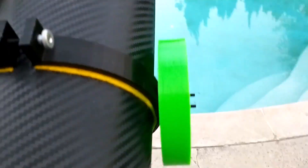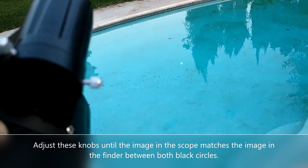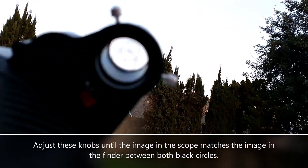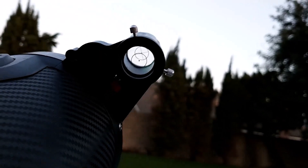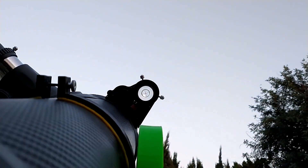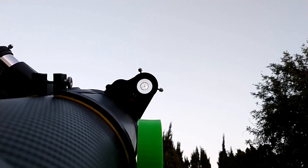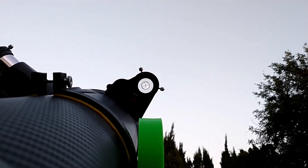To get it lined up you want to adjust these knobs right here. The most important part is — see how there are two black circles that are pretty far apart — you want to make sure that when you're looking through it you're back behind the scope so you can get those two circles lined up. Line the scope up so the circles are concentric with each other and the red dot is in the center. You'll see the moon is a little bit out of center.